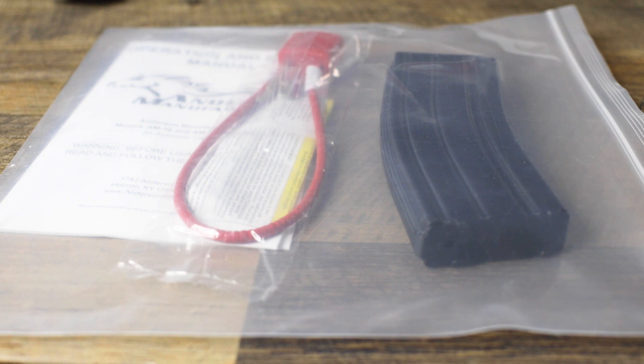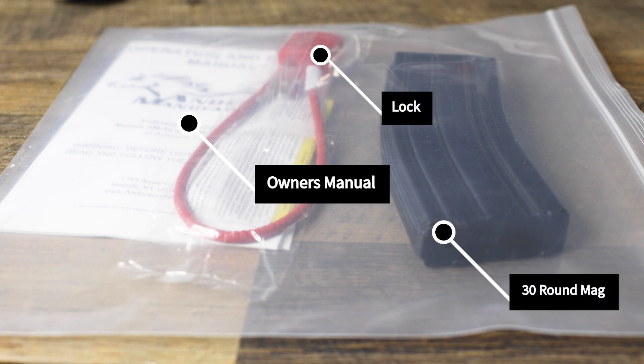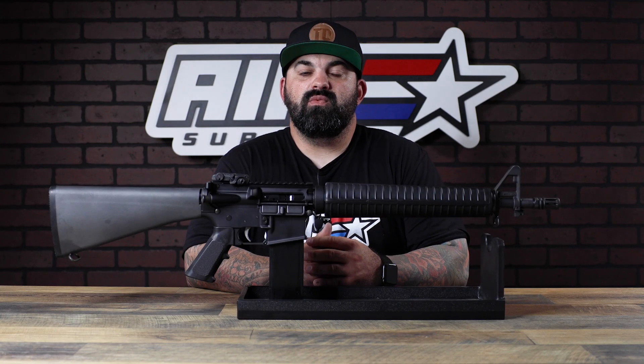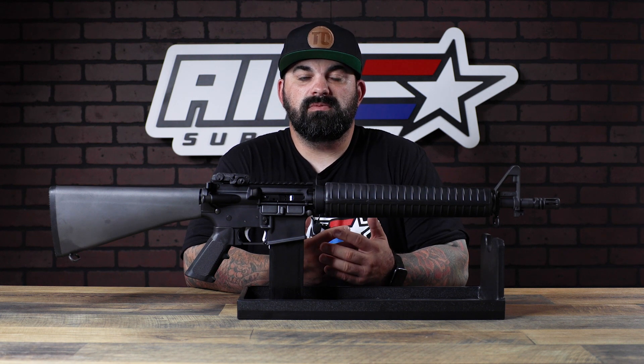Inside, pretty simple — you got a ziploc bag with an owner's manual, a lock, and one 30-round mag. This guy was originally developed in the 60s when they would cut down 20-inch setups to a 16-inch setup, shaving some weight and getting a little bit better handling.